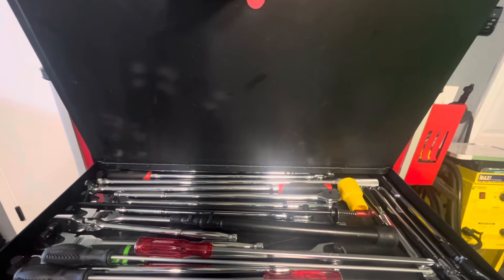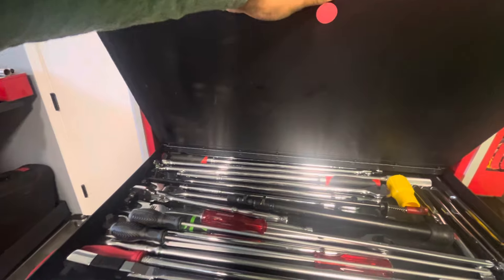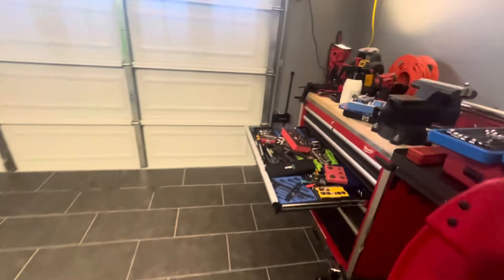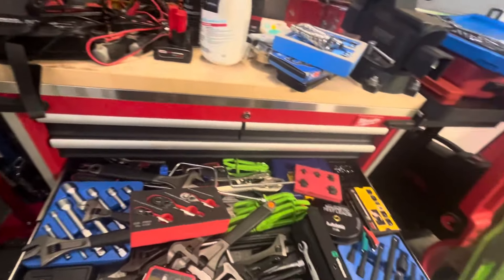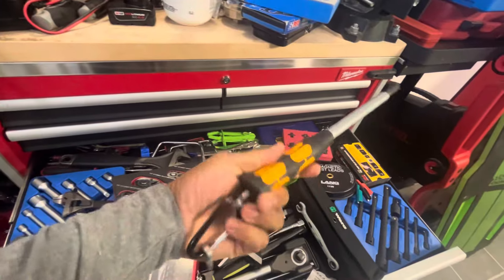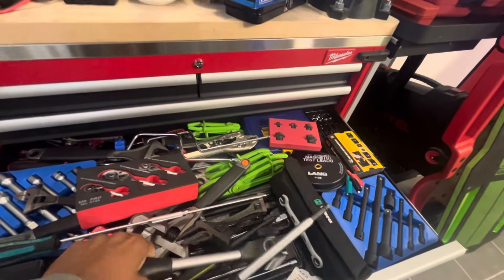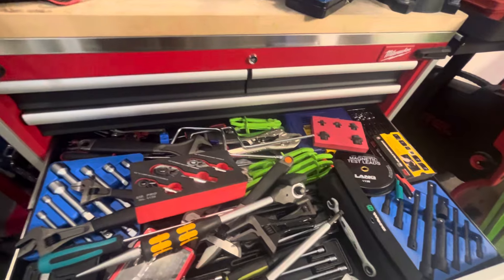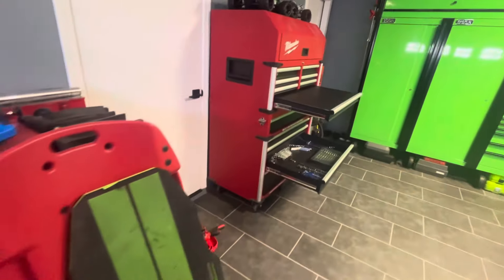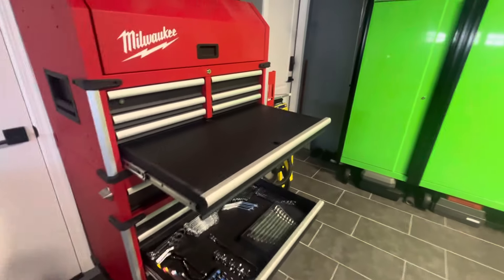I took out my torque wrenches so I can put any additional long screwdrivers in there. This long-handled Wera will go in there too. All these extensions will come out of this place, and the chain wrenches will go in there. Everything has a place — everything will find its home eventually. But I would like to have a screwdriver drawer.